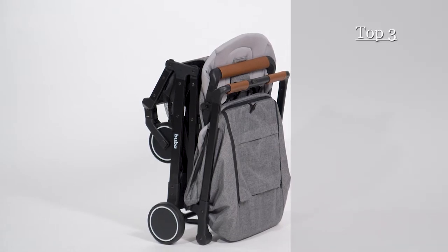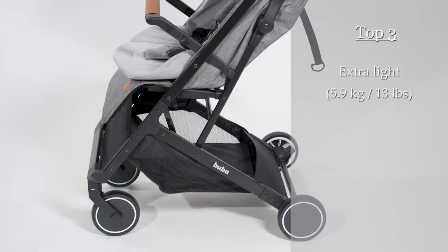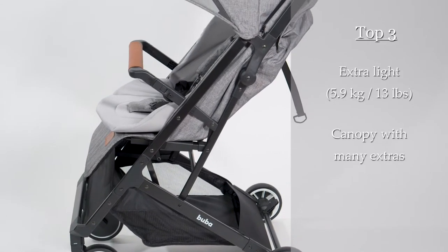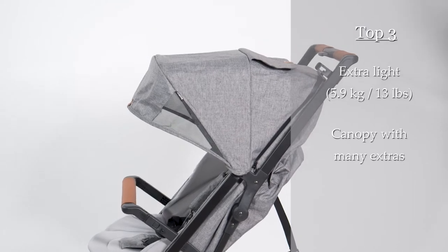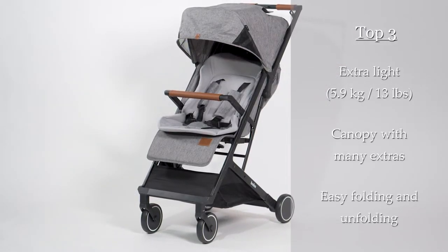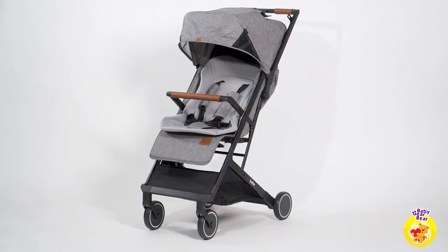What we like most about this stroller is that it's lightweight, weighing approximately 13 pounds. Its canopy has many extras: a peekable window, UV-50 plus protection, a hidden pocket, and easy one-hand folding and unfolding. Do consider, however, that the stroller does not have shock absorbers.